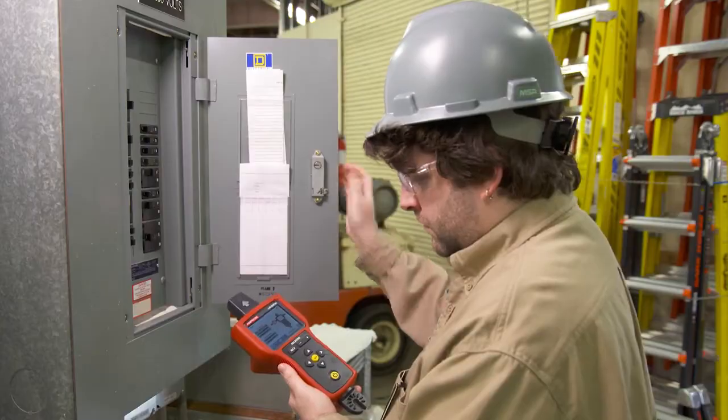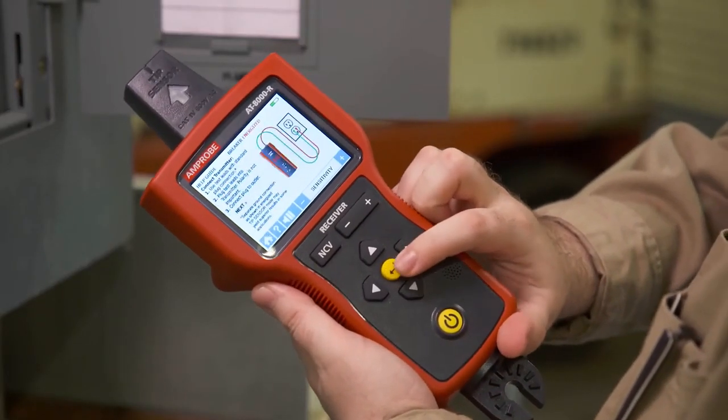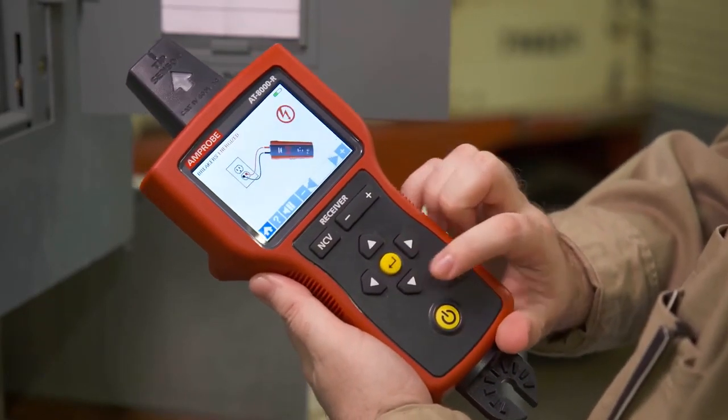Turn on the receiver and select either energized breakers mode or de-energized breakers mode using the directional arrows.